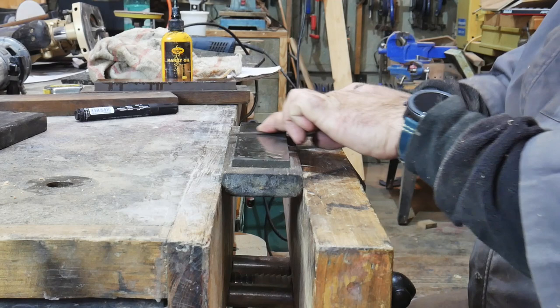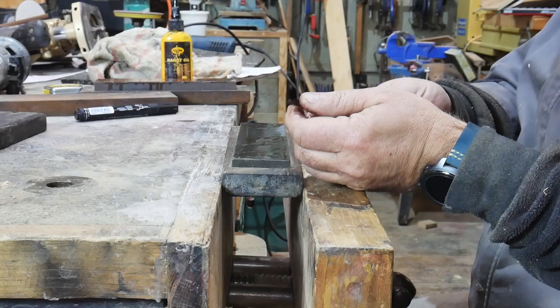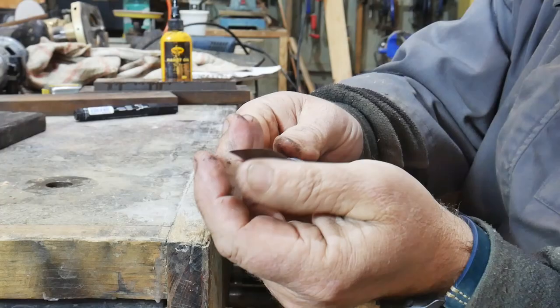On the final strokes we increase the angle of the blade to create the micro bevel - it will make it super sharp. We polish the edge on the palm of my hand. Look how sharp that is! And that's just a piece of paper.